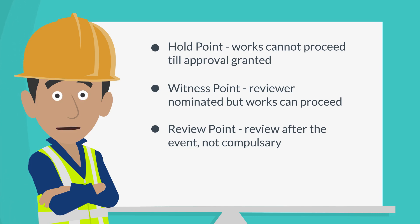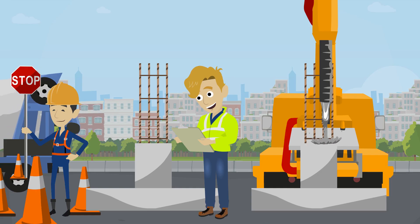A hold point means work cannot proceed without the relevant approval. A witness point means the relevant party has to be nominated but works can still proceed. A review point means works can still proceed but the relevant person will review something after the fact.